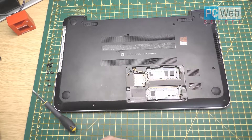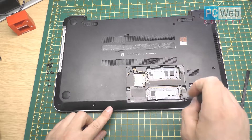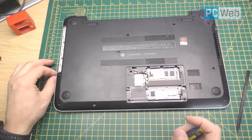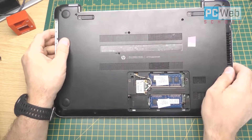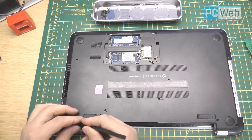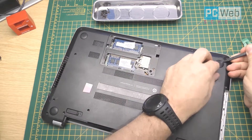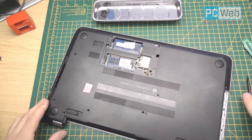As you can see in this model, you can access the RAM memory so you can change or update it very easily. But the access to the hard disk is through the other side. We have another two screws inside here, so you have to open the RAM cover also and make sure there is no other screw there. In some models they have screws under the feet of the laptop, so I'm going to check under those feet as well.